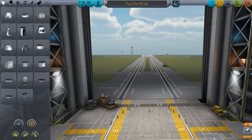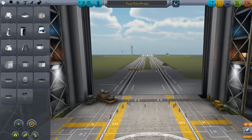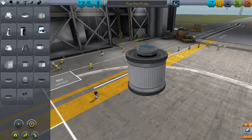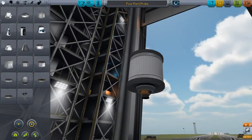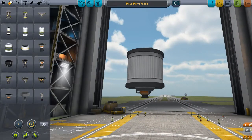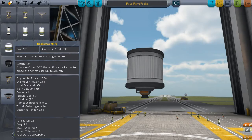Okay, this is the four-part probe, single-staged orbit. Bam! That's it. What you see is what you get. We have the non-radial version of the 4870S.